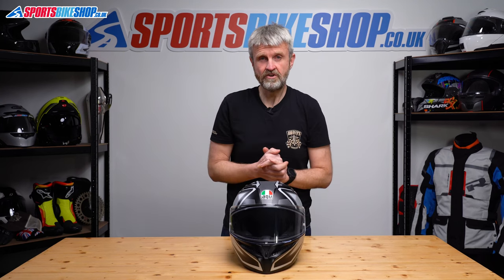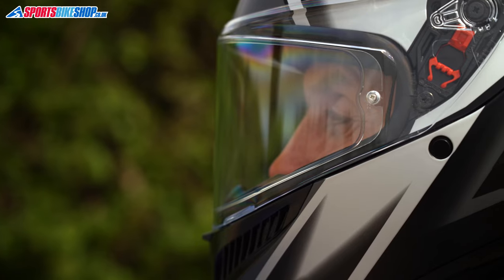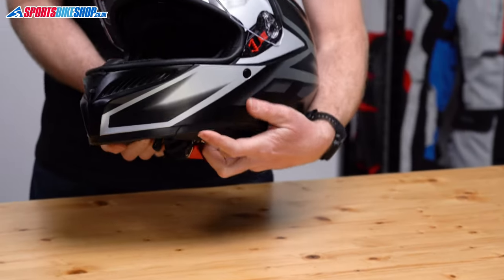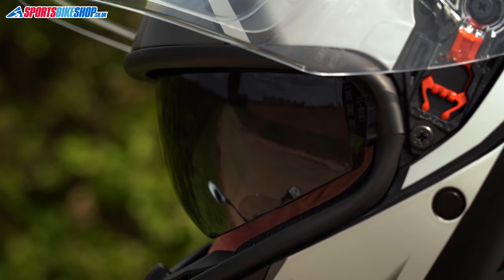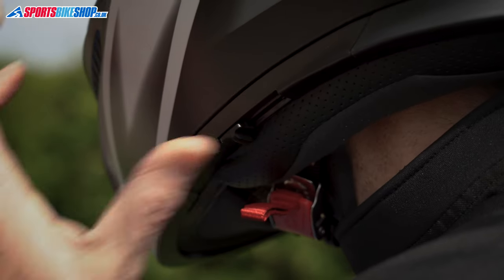AGV claims the visor gives 190 degrees of peripheral vision, and I can't argue with that claim, as I found the peripheral vision to be good while wearing this helmet. The main visor is backed up by a sun visor, which operates on a switch that runs along the bottom edge of the left of the helmet. It's got a reasonable amount of drop and gives good levels of glare protection, but there's no anti-fog coating, so I found that the sun visor misted up in damp conditions.